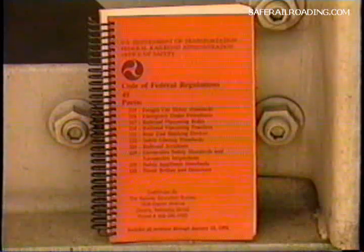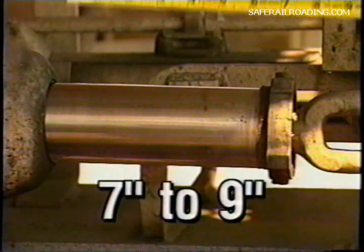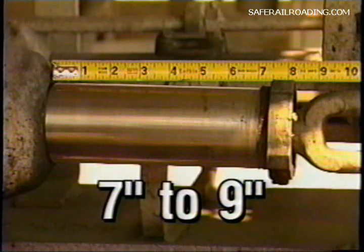The power brake law states that in all cases where the initial terminal air brake test is performed, all body mounted 10 by 12 pistons having travel of nine inches or more must be adjusted to seven inches. Those with less than seven inches must also be adjusted to nominal seven inches. On brake cylinders other than standard 10 by 12 single capacity brakes, the piston travel must be adjusted as indicated on the badge plate or stenciling on the car.